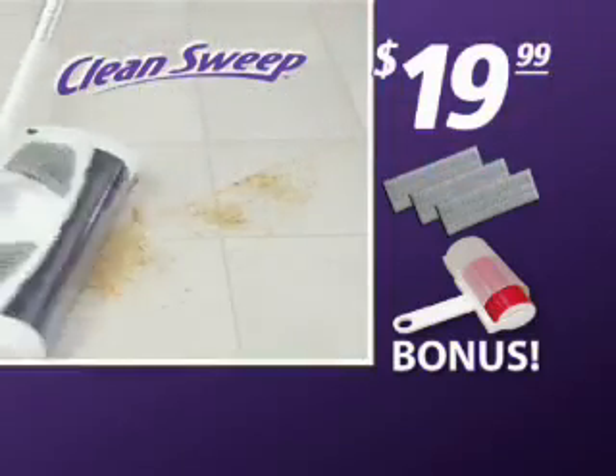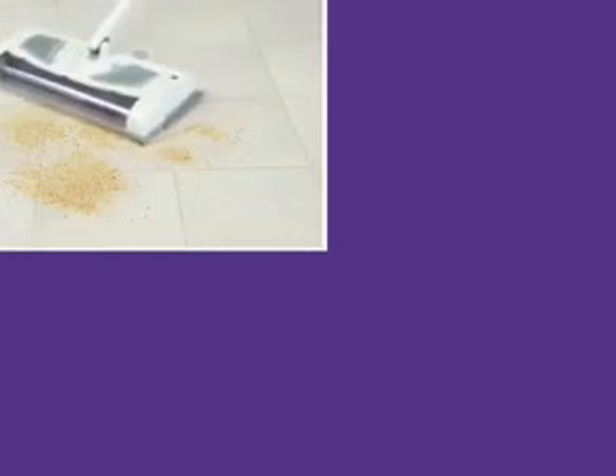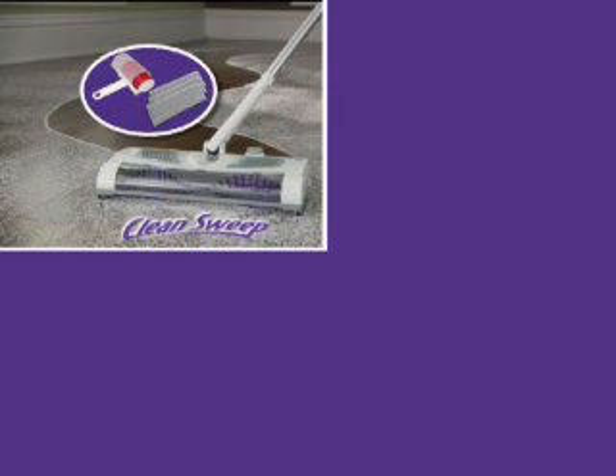That's right, just $19.99. Here's how to order. We'll see you next time.